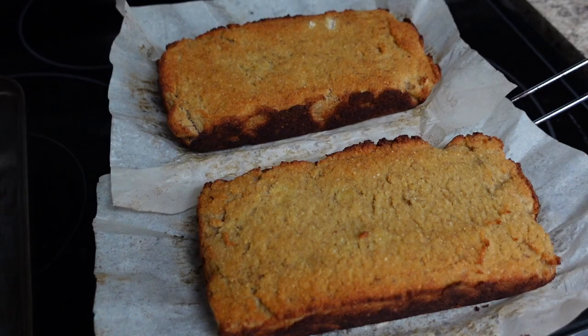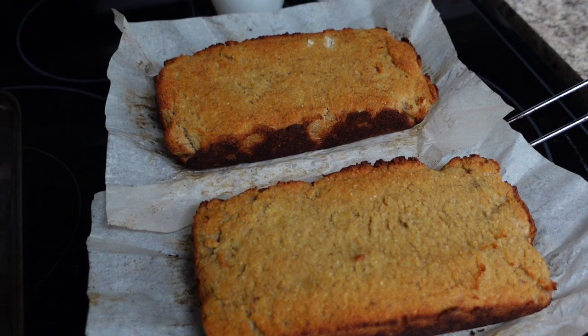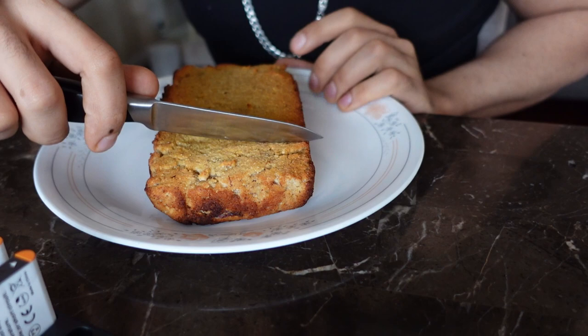This is how we look before we send them off in the oven, ladies and gentlemen. Five minutes later — this is what we're looking like fresh out the oven for our banana bread, looking like a masterpiece!